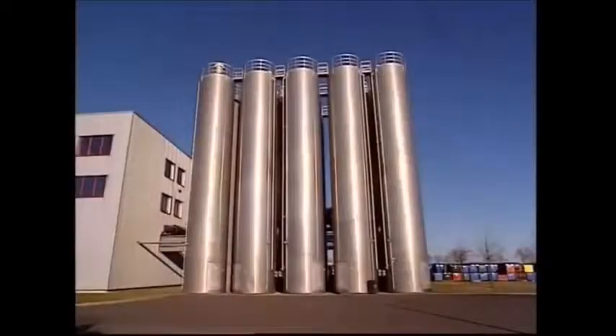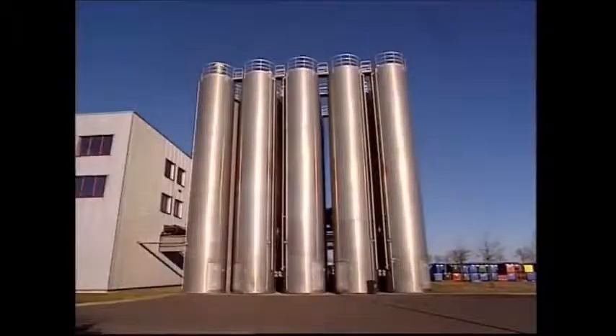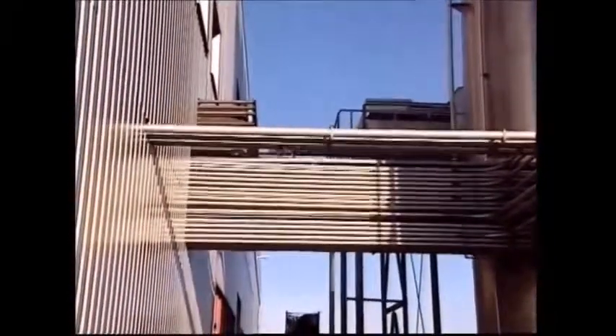Production of a modern rugged wheelie bin starts out at a factory like this one. These containers are filled with the raw material that's used to make the bins: granulated plastic.